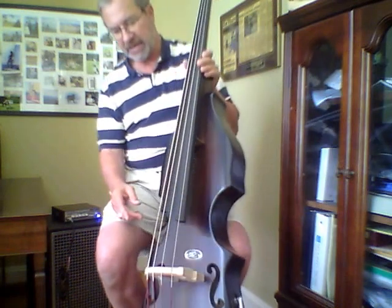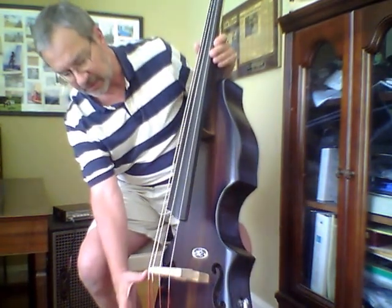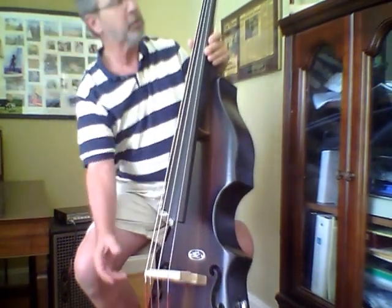And these are Thomastik Spirocore strings. I'm not sure if they're the half-size or not. I think that's what they put on here because of the much shorter after-length from the bridge to the tailpiece, because it's a rather abbreviated instrument. And also a much shorter length from the nut up to the tuner. So I think they may be half-size strings, but I'm not sure.